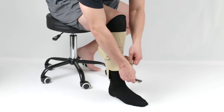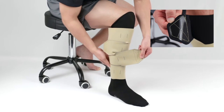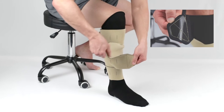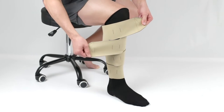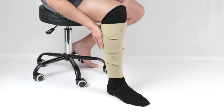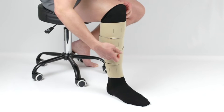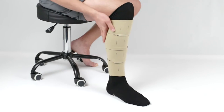Unroll the bottom two bands and secure them to the outside of the legging to a firm and comfortable compression level. While holding the second band, detach the next band and continue this process with the other bands going up the leg. Ensure that the bands are placed in an alternating order. The garment should lay flat and wrinkle-free against the leg.